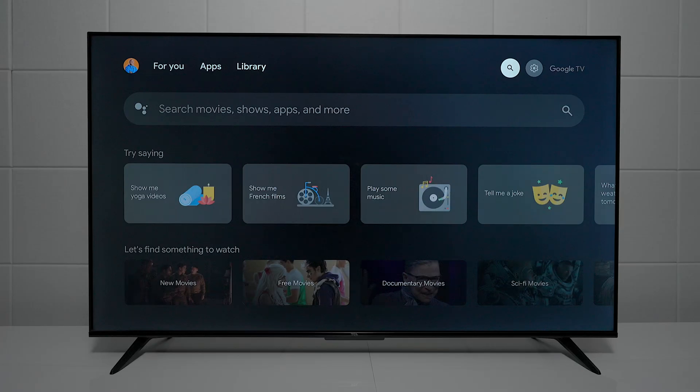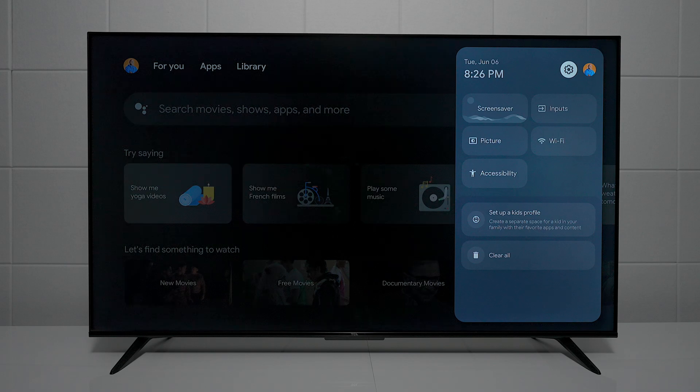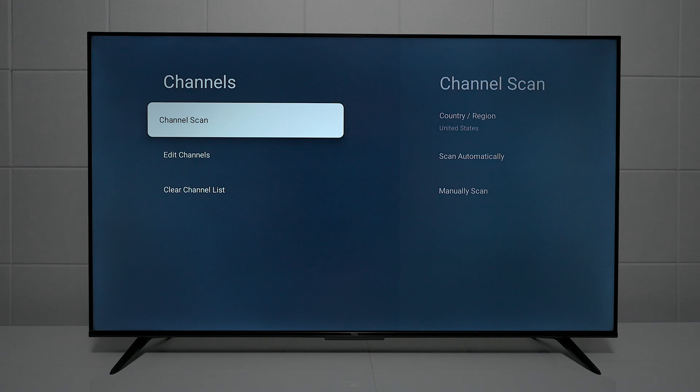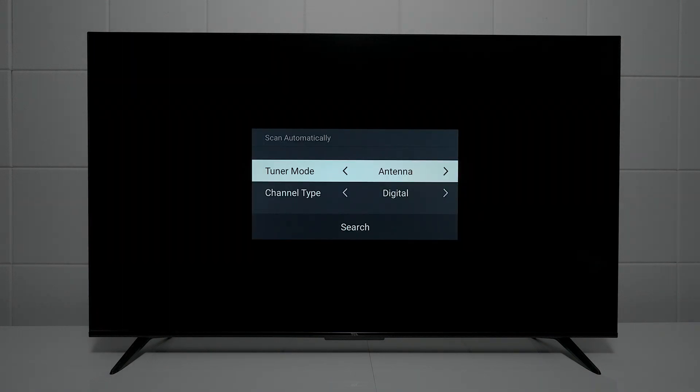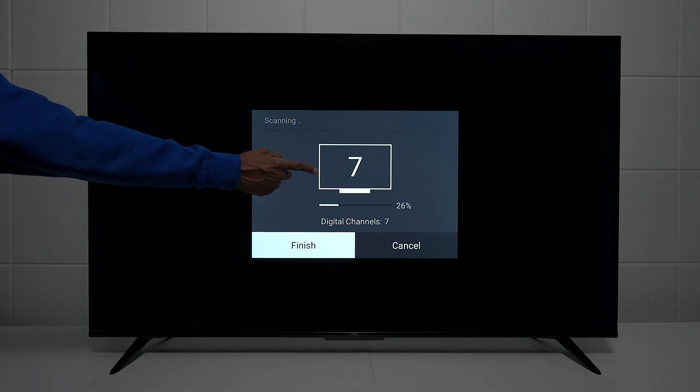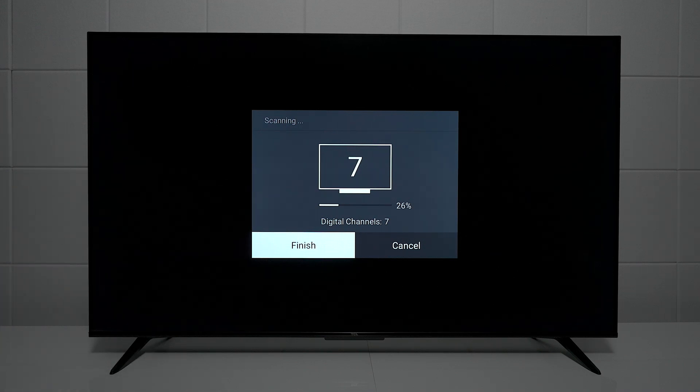If you have an antenna plugged in, go over to the gear, press the gear again, go over to where it says Channel and Inputs, and then do a channel scan. Choose Antenna and hit Search. What it's going to do is look for local channels in your area based on your antenna's capabilities. In the center of the screen you can see numbers — that's how many digital channels it picks up, though that's not telling you how clear they're going to be.